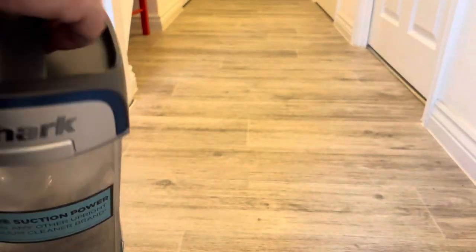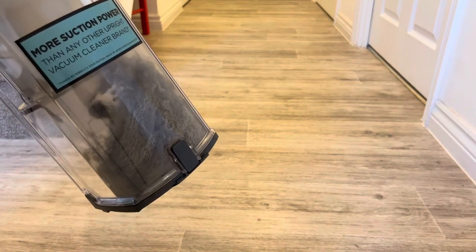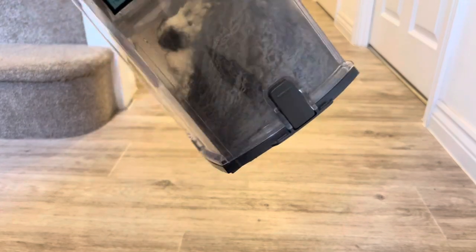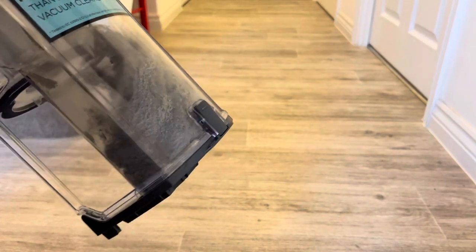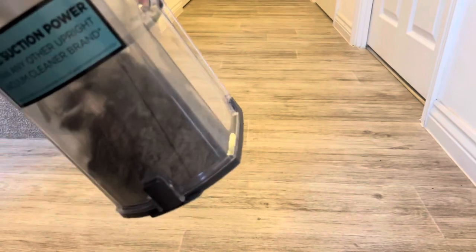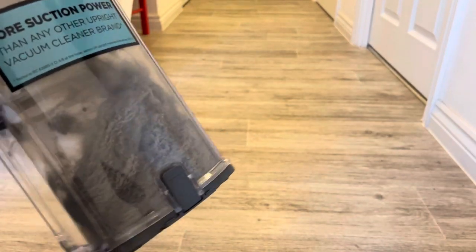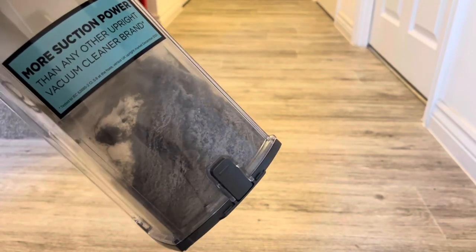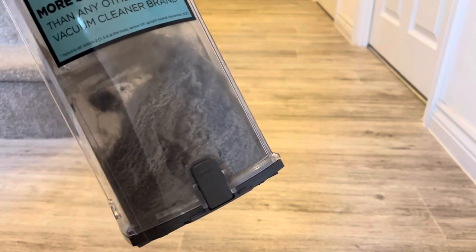The final test is to look at what's in the vacuum itself. I'm just going to click the dust cap release and take that off. You can see we lightly went around the living room, did a bit in the hallway, and did the stairs — and there is a fair amount collected in here. We hadn't vacuumed for a couple of days, and the dog and children had been running around, so there's a lot more in there than I was actually expecting.